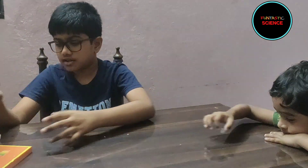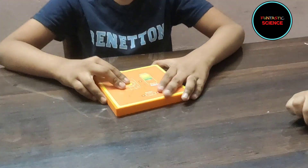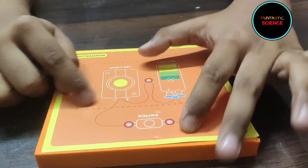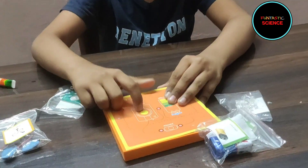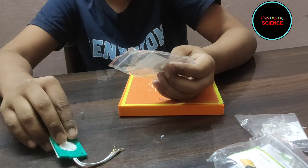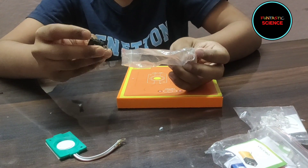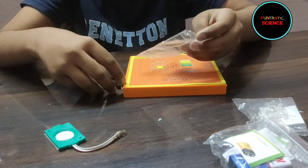Let's keep the model aside and let's now build the circuit. You can see that the circuit is drawn here. For making the circuit we will need a light, a battery, and a switch.